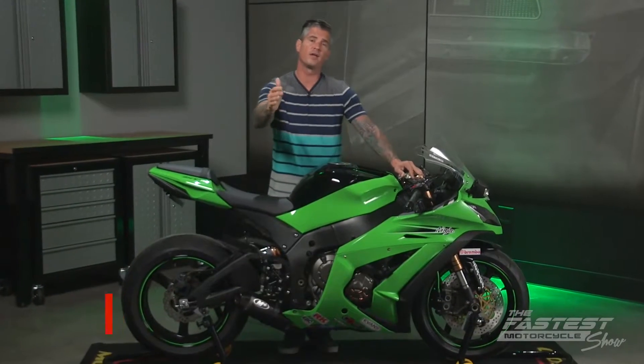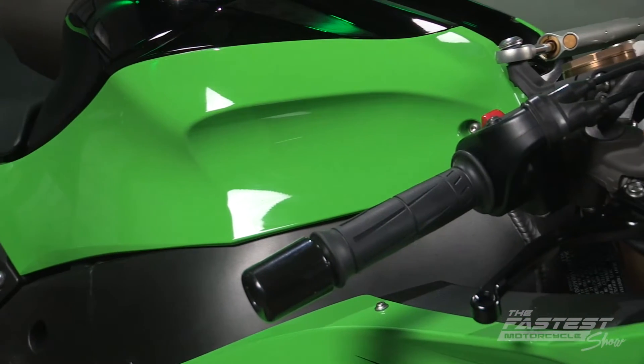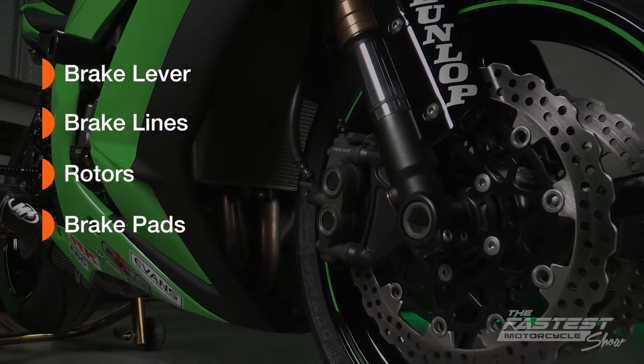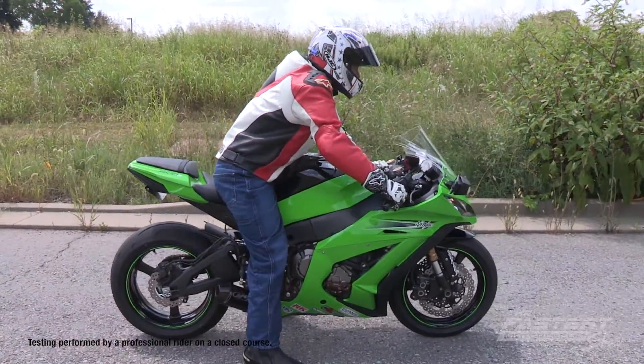Now for a full brake upgrade, you would replace your stock calipers, but that would double and in some cases triple the cost of what we're doing today. For an easy performance upgrade on a budget, we're going to replace the following stock parts: brake lever, brake lines, rotors and brake pads. But before we do, we're going to test our stock equipment at 40 miles an hour and measure the distance it takes to come to a complete stop.